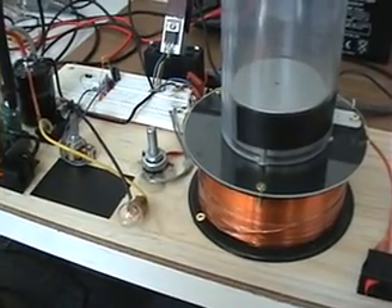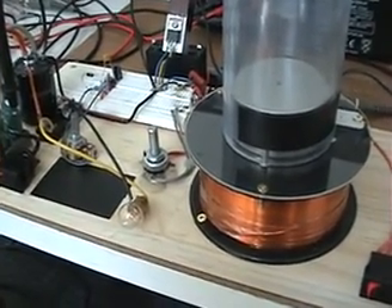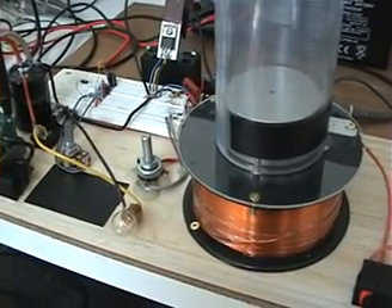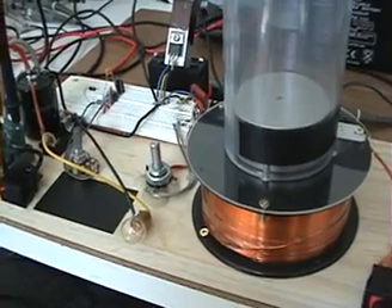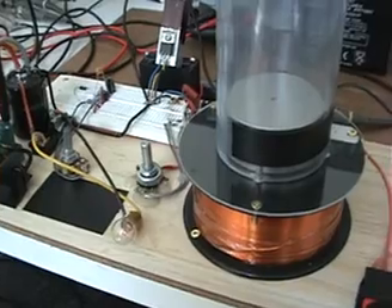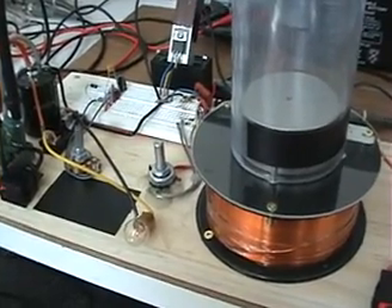Hi everyone. I have an update because I believe I was actually not measuring my circuit the correct way, and this update should bring more light — or more questions — on the whole thing.